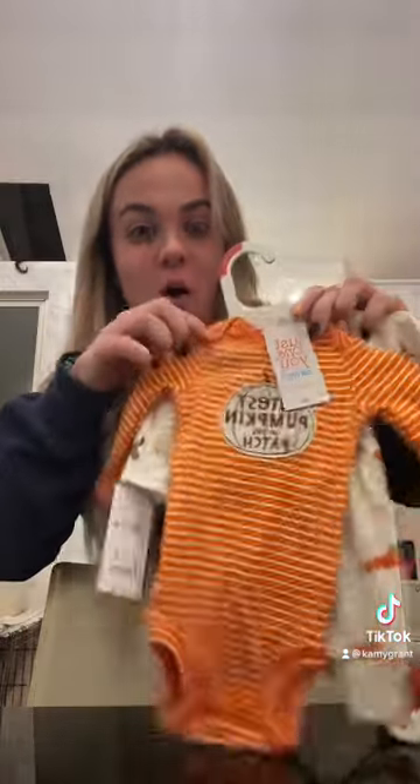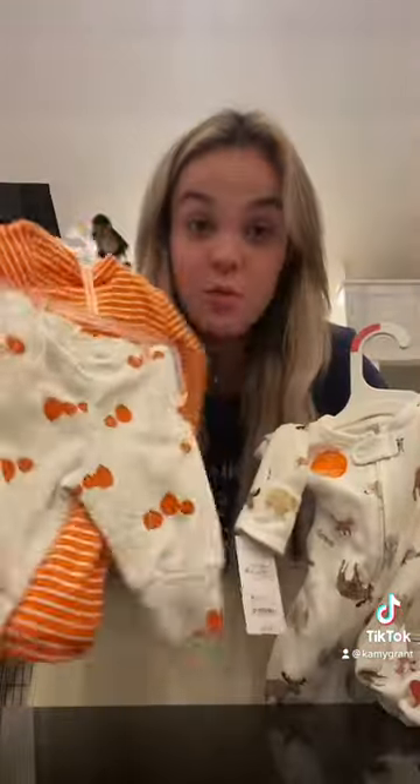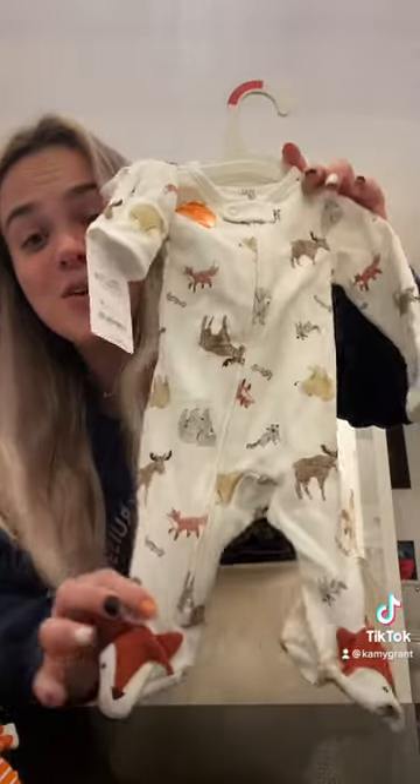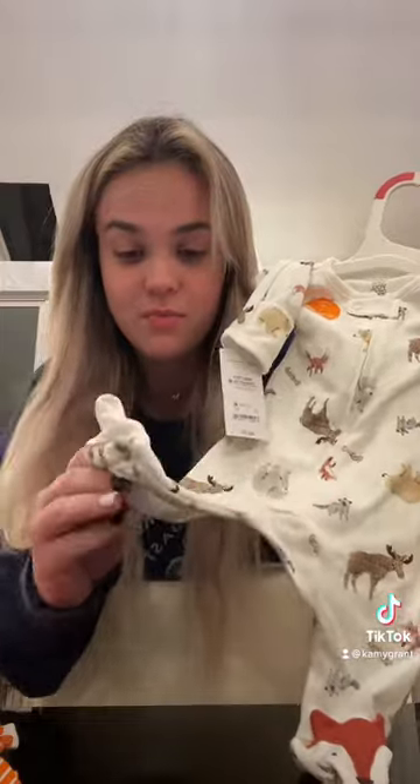I just came back from Target and got Abu some Halloween clothes. I got him this little outfit and it came with pants, which I didn't even notice. I also got this really cute outfit. What sucks is I'm going to have to cut the foot part out because I am not forcing his feet in there. So I'm going to have to cut it out, but we're going to do a try haul.